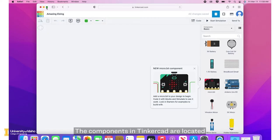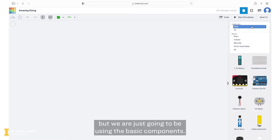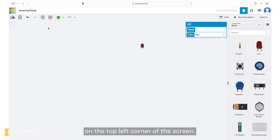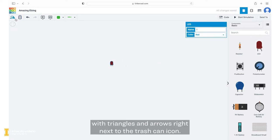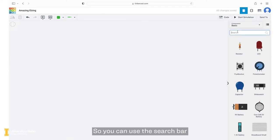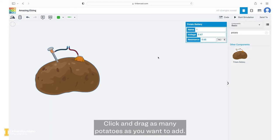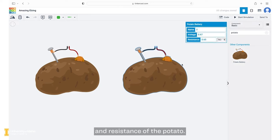The components in Tinkercad are located on the right hand side of the screen. There are a variety of different components, but we are just going to be using the basic components. You can erase a component by clicking on it and clicking the trash can icon on the top left corner of the screen. To rotate elements, you can click on the icon with triangles and arrows right next to the trash can icon. For our potato circuit, we are going to need potatoes, so you can use the search bar on the right side of the screen, enter potato, and a potato battery should appear. Click and drag as many potatoes as you want to add. Tinkercad will show you the voltage and resistance of the potato.